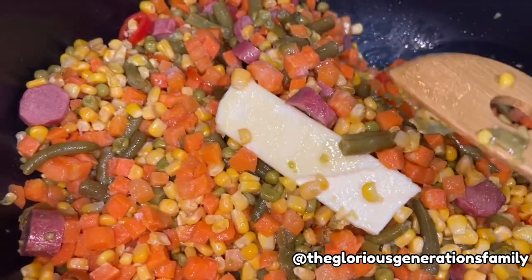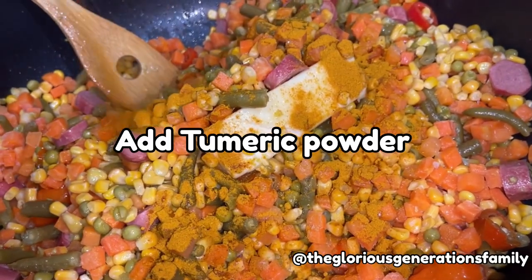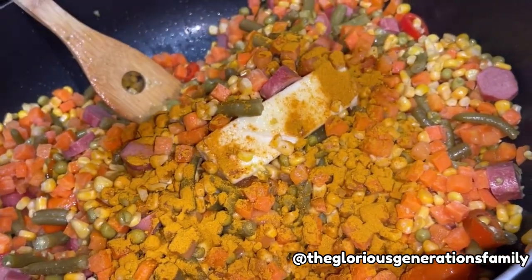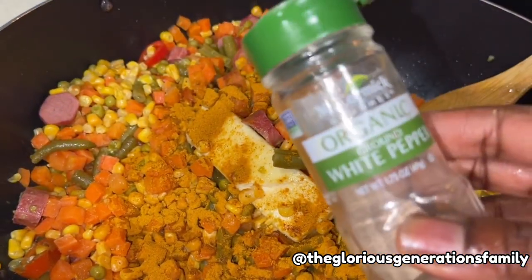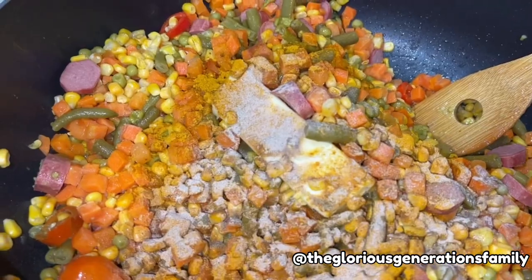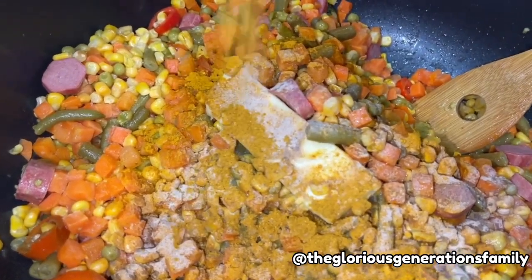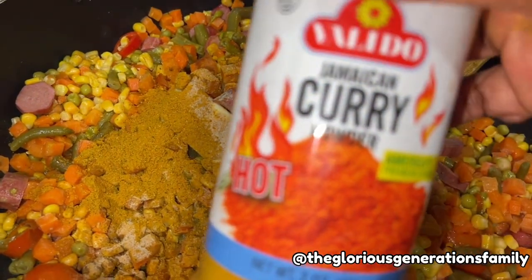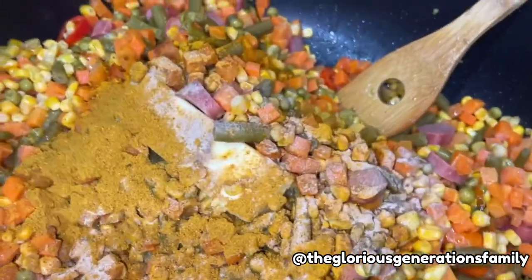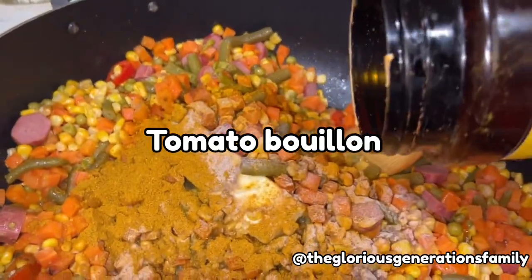Right now I'm putting my seasoning. Remember when you are heating your oil, just get it hot — not burnt, don't let it bleach. This is my white pepper powder, then turmeric powder which I put first, and this is my curry powder. Season according to your taste — we all use different seasonings, but I use varieties. I always season with turmeric. This tomato bouillon I love a lot — I add it to all my cooking, especially jollof rice. It makes a lot of sense.